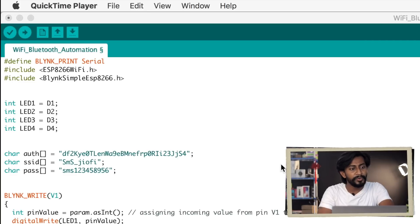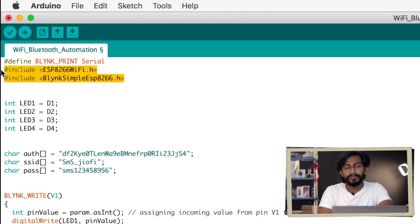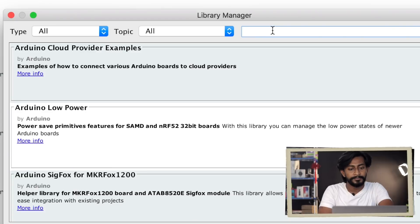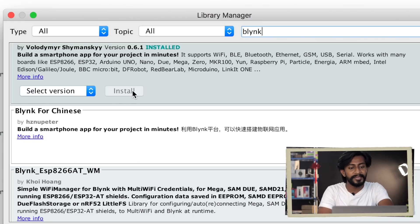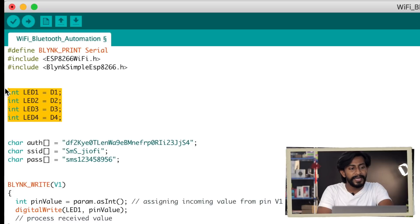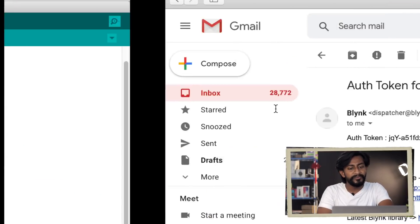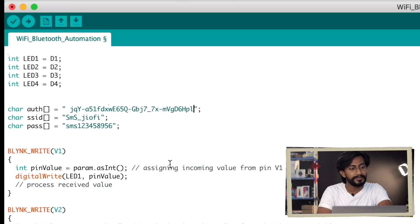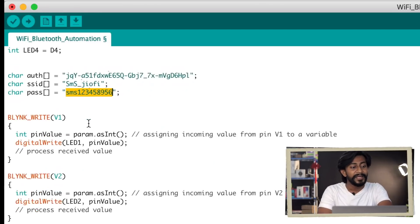That was all about both applications. Now we move to the coding part. First, the necessary library declarations — you only need to install one library: the Blynk library. Go to Sketch > Include Library > Manage Libraries, search for Blynk, and click Install. After that, declare the LED pins. Then provide the authentication token sent to your registered email — copy and paste it into the code.